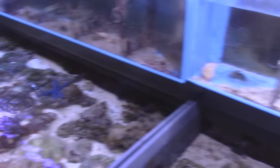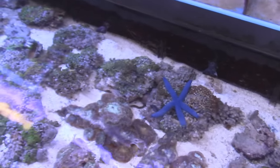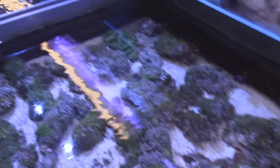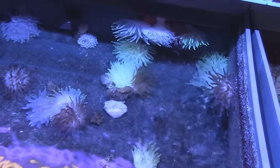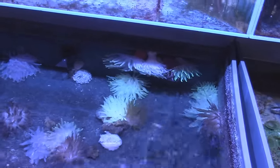Got some bubble corals up here and a nice blue-linked starfish - that's awesome. We got in a lot of ultra-colored mushrooms and a bunch of different zoos that just came in; they're not completely opened yet. We'll separate them and put them out for sale soon. Look at these anemones - these are condylactis, purple and different colors. The clownfish don't host them, but they're hardy, good for the beginner. They're from the Atlantic Ocean, so there's no clownfish there.